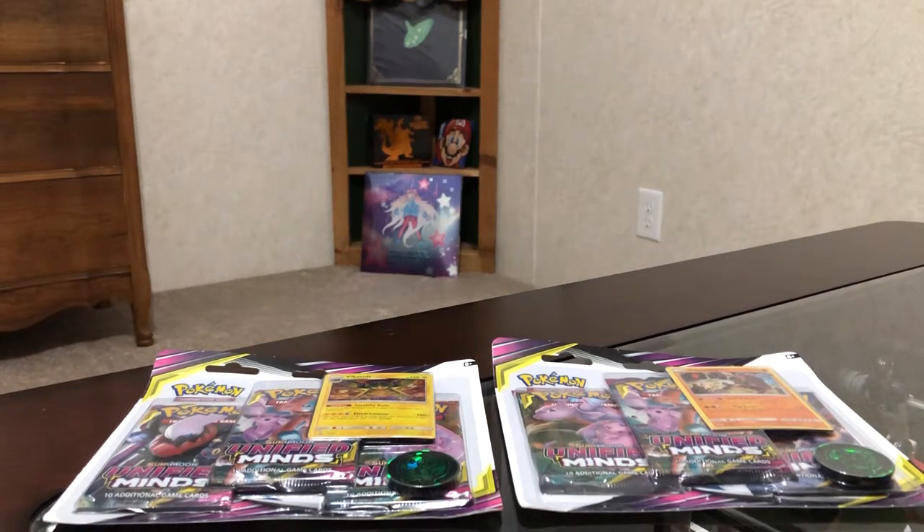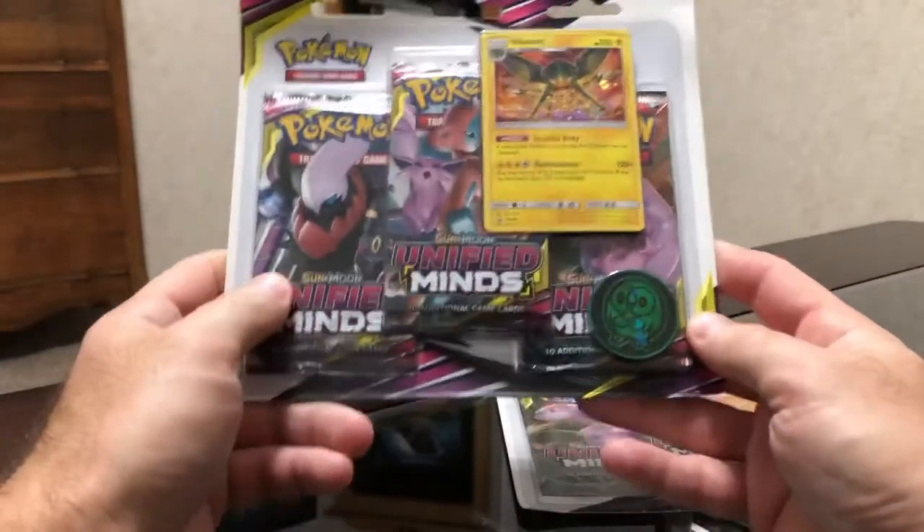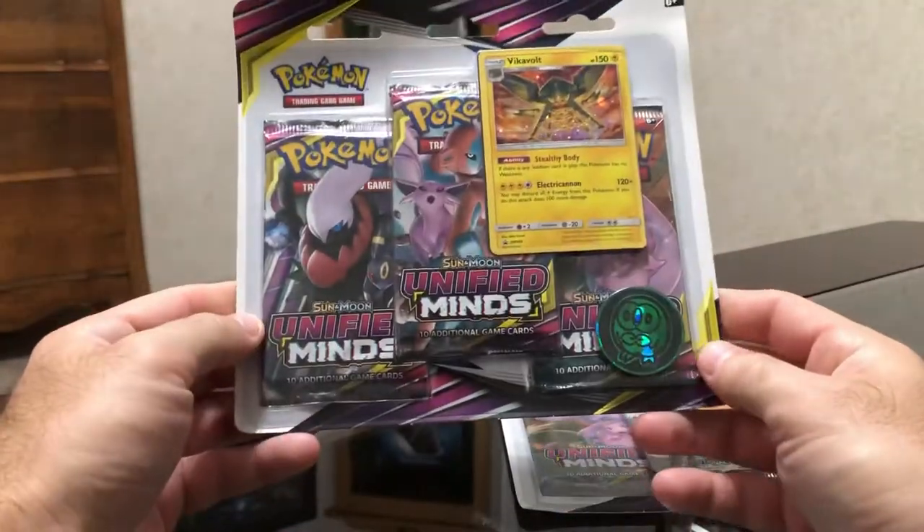Welcome back Pokemon fans! Today we have an unboxing, or unwrapping as it were, of Unified Minds.